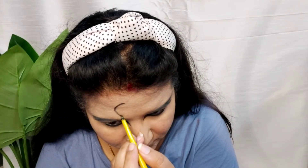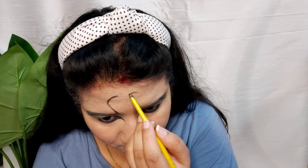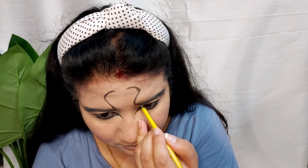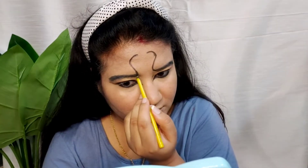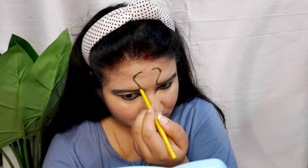Now I am going to create the snake on my forehead. I am going to get a black kajal by the brand Maybelline and I will join it with my eyebrows. You can see how the eyebrows form the tail of the snake, and you can see how easily I have drawn it.